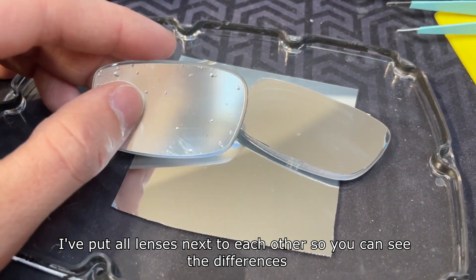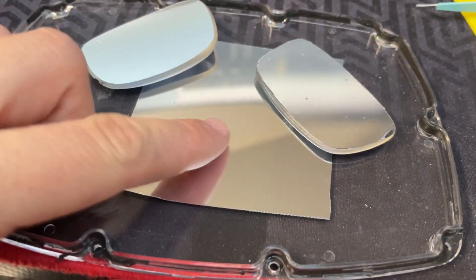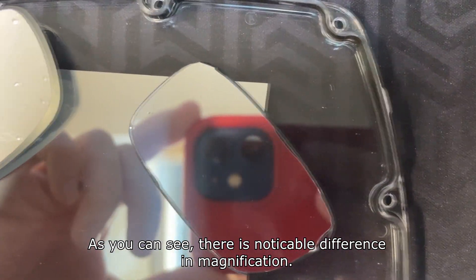I've put all lenses next to each other so you can see the difference. As you can see, there is a noticeable difference in magnification.